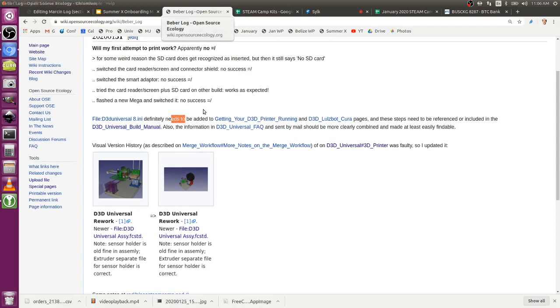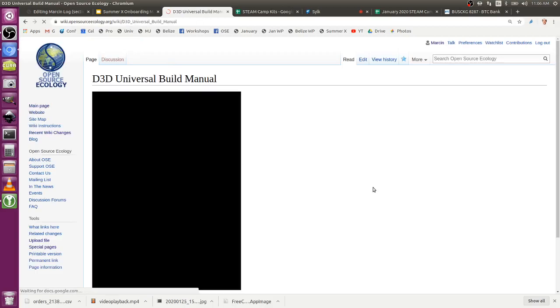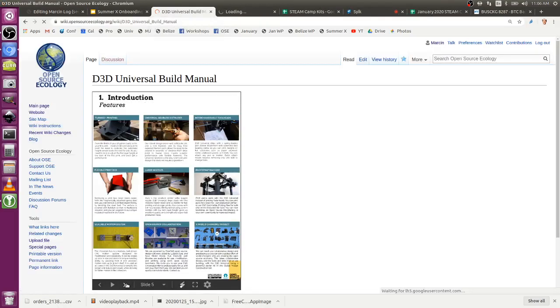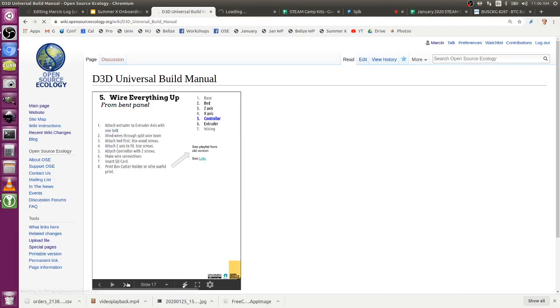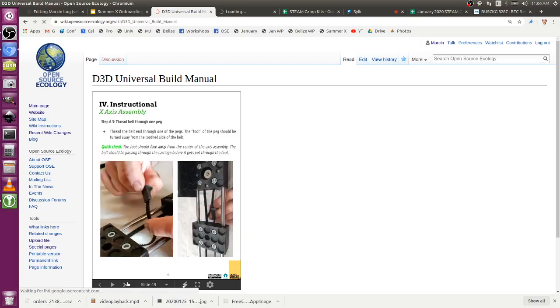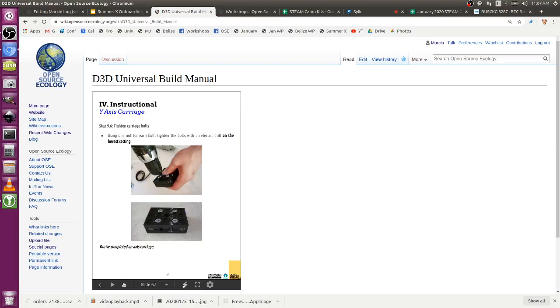Regarding the D3D Universal Build Manual, it covers making the axes, but positioning and aligning of the axes is missing. That should definitely be added.